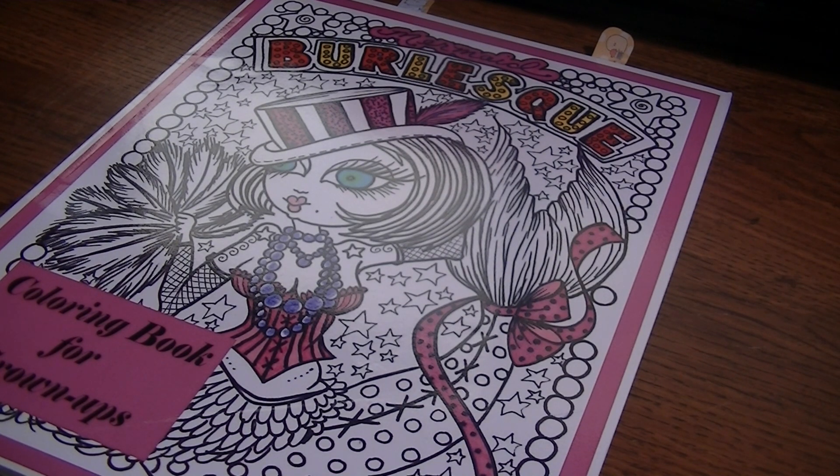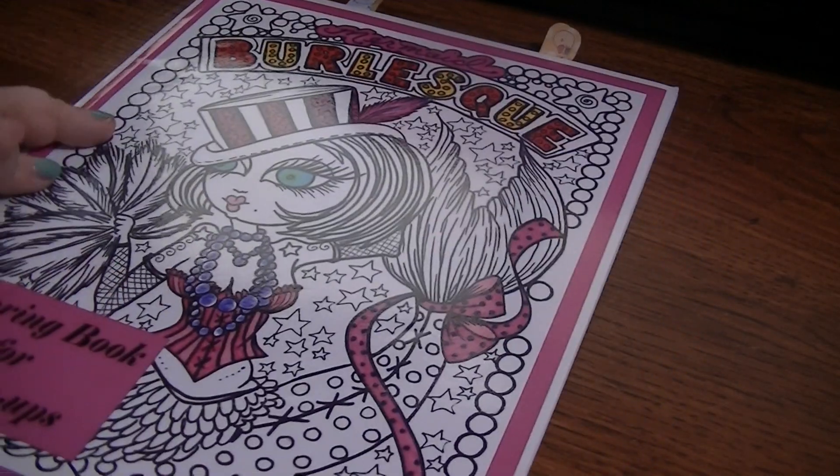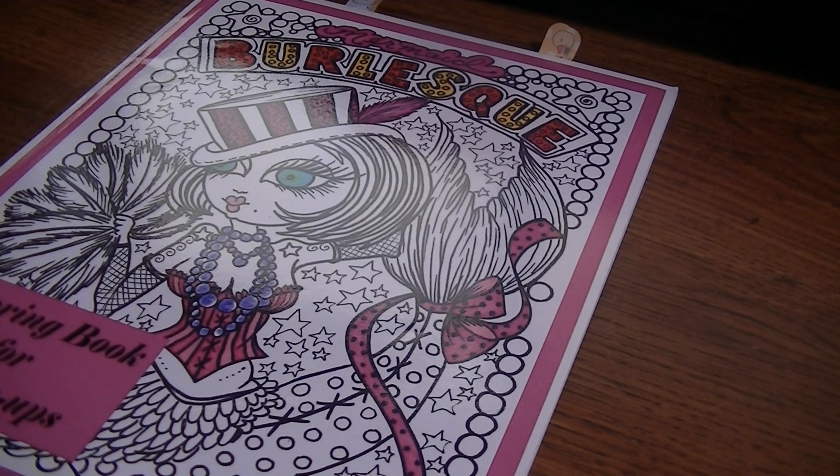I decided to choose the Burlesque Mermaids because I haven't colored in this book yet, and it's super cute — I don't know why I haven't colored in it. I have so many Debra books and they're all so fabulous that I get overwhelmed with my choices. I had gone through it earlier and flagged two pictures I was interested in coloring, but today when I opened it back up I picked a totally different one.